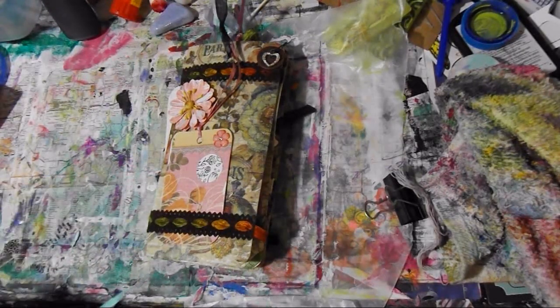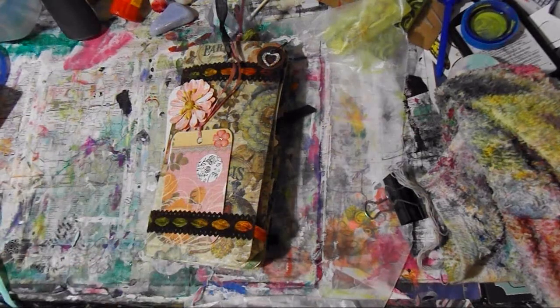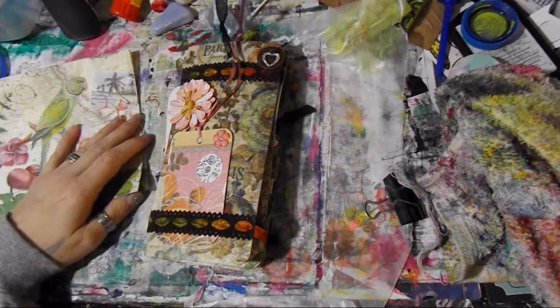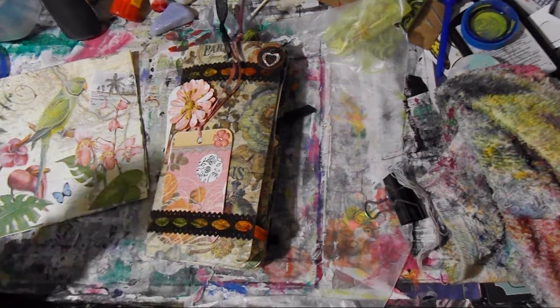Thank you ladies so much — I appreciate these, I will enjoy them for years to come. I hope you guys enjoyed this craft share. I like to share different things that are out there to inspire you. I want to say happiness to you — go make a mess! Over to Art It Out, guys, bye!